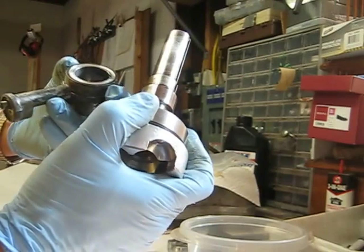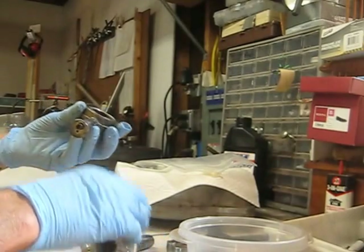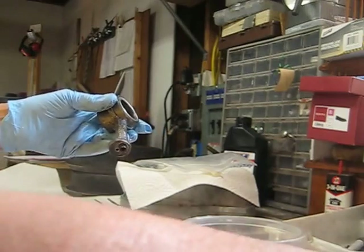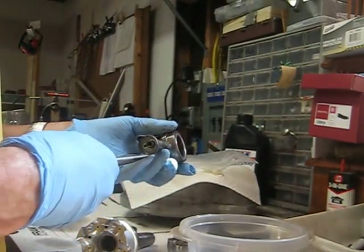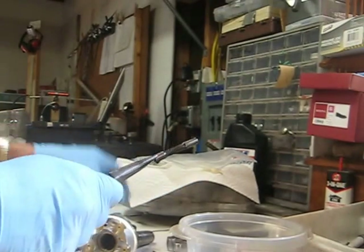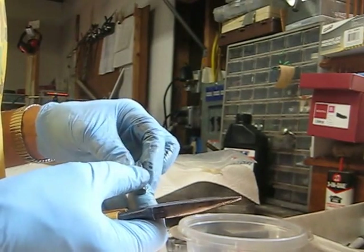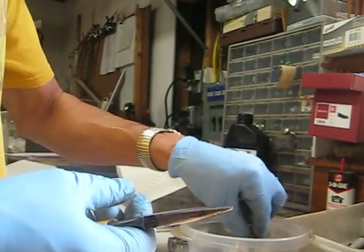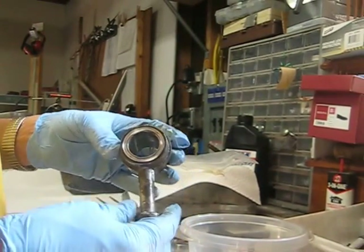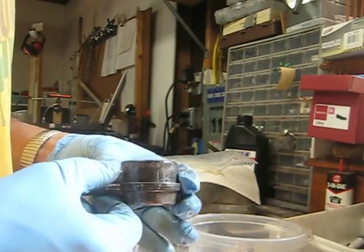The cam lobe is right there — you can just barely see it. That would be the low side; this would be the high side. Let's see if we can pull this out a little bit further. There we go — there's the piston pump.